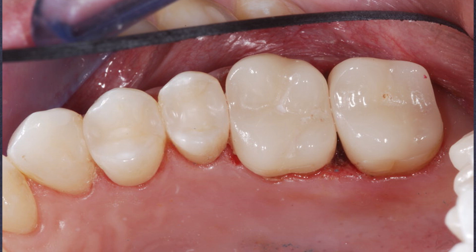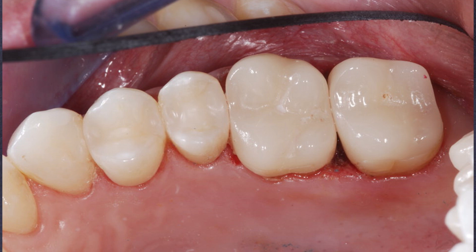Let's take a look at the end of this case — what a fantastic result, and that's going to serve that patient for a long time. It's a little more conservative, might take you a second longer to do, but you're going to be more happy with those results.